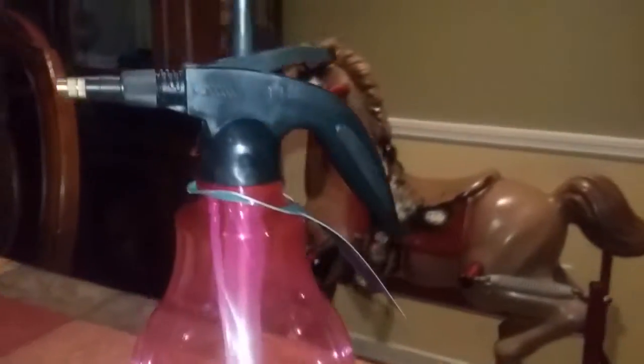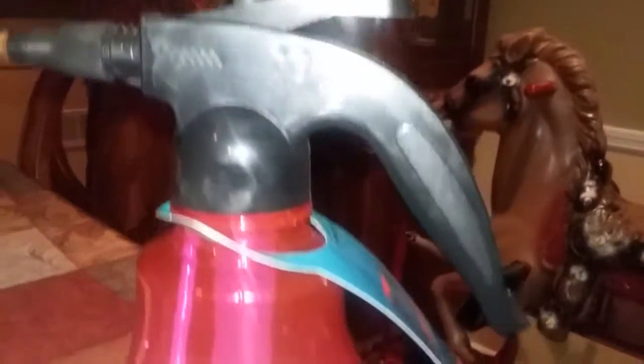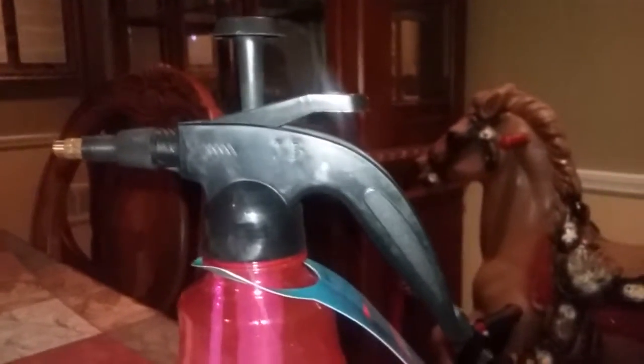Here's the nozzle right there. Thank you guys so much for tuning in, and once again this is Mommy Has Info — top of the evening to you, bye!